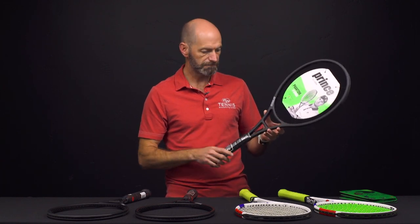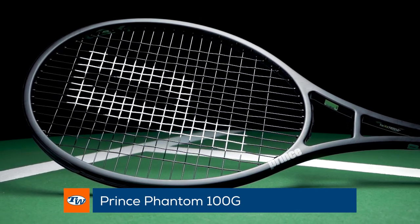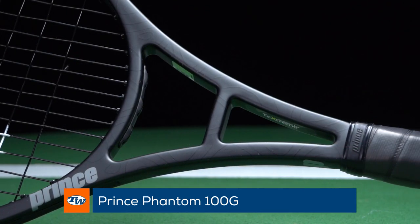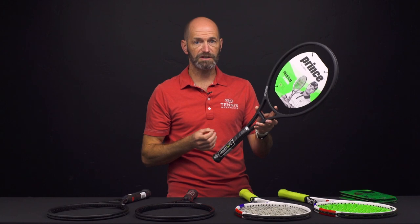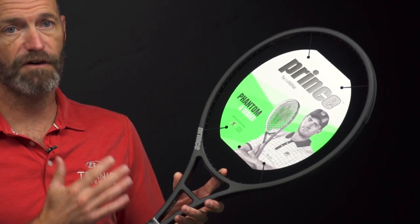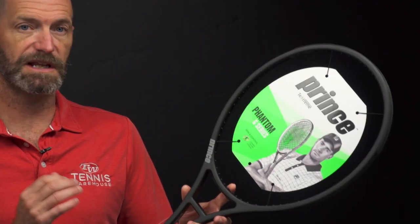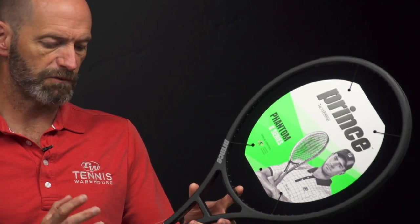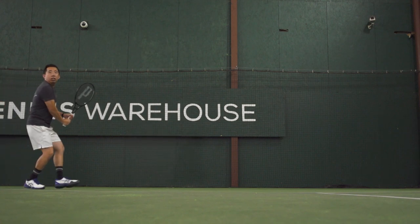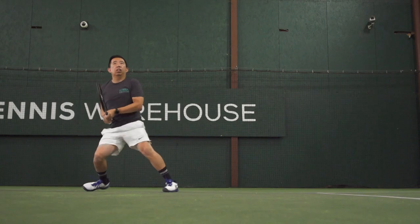This one is the 100G, so obviously a hundred square inch head size. It's got that classic tapered skinny Phantom beam, and it is a super flexible racket at 59 RA when strung up. That's very flexible with lots of plush response — you're really going to feel the ball on this one. It's 11.5 ounces average weight strung, seven points headlight, and a 318 swing weight.